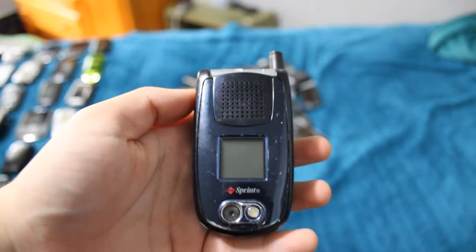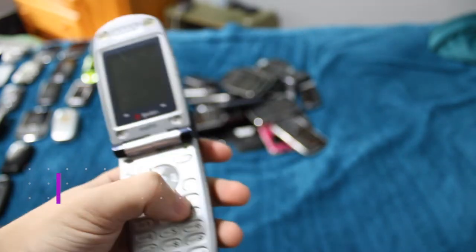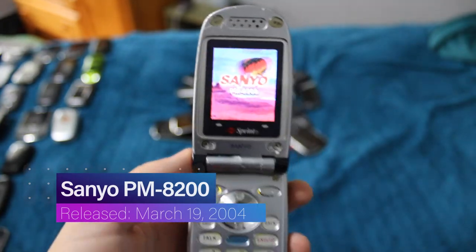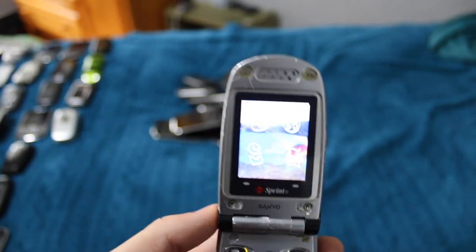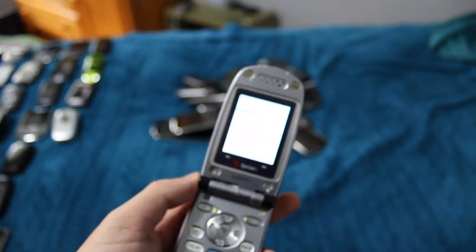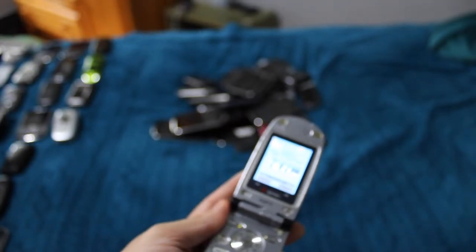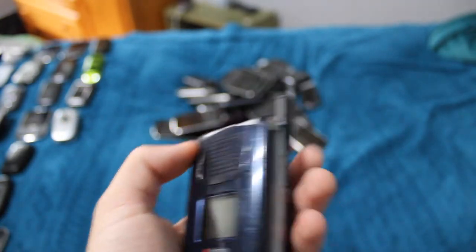Here is another Sanyo — the Sanyo PM8200. This phone is pretty messed up with a messed up power button, but sometimes you can get it to work. Pretty basic, not really a whole lot going on with this one. Also, the outside display does not work, but it's most likely useless anyways.